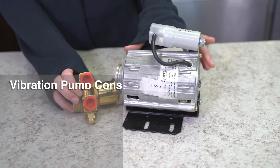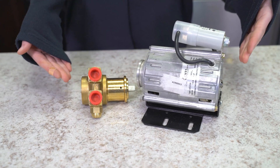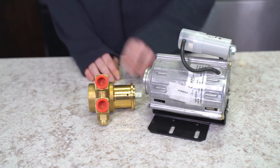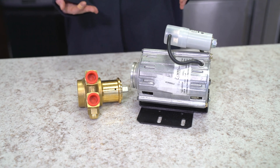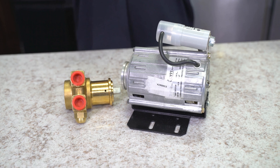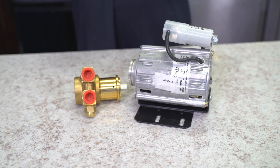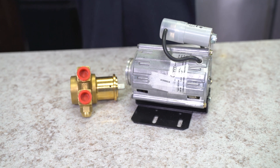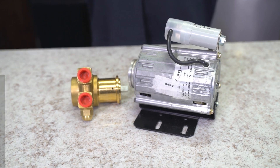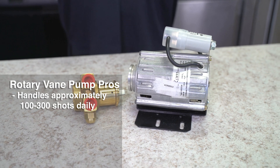Over here we have our rotary vane pump. Just by looking at it, you see it's two separate pieces — we've got the motor, we've got the pump. These are found on espresso machines with direct waterline connection, or you can find them on switchable espresso machines. You will also find espresso machines with a rotary vane pump located in cafe or restaurant settings, just because of the high volume of espresso being extracted on the daily.